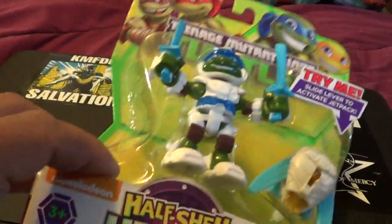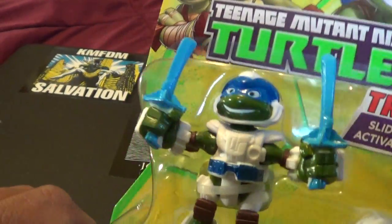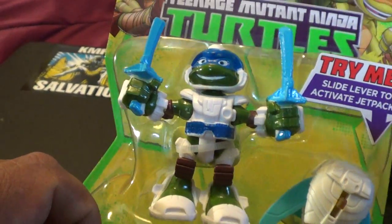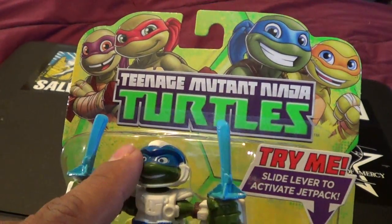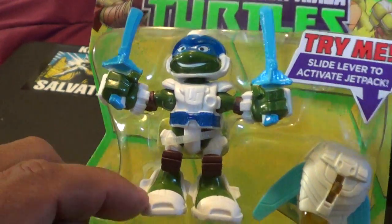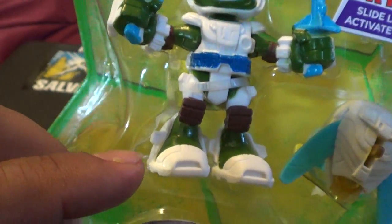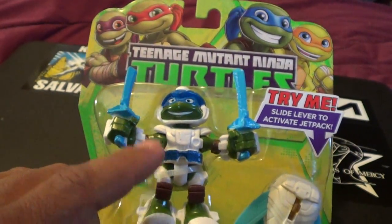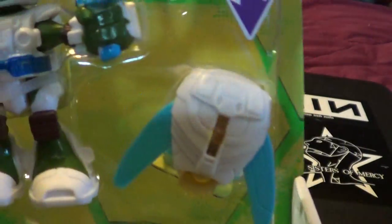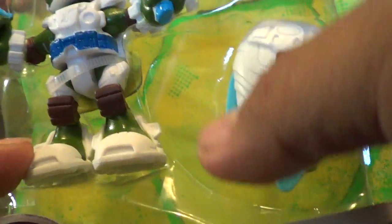So I heard these ones are out and these are brand new — kind of the latest work, along with the construction ones. Obviously the helmet is a little bit different compared to the original Dimension X turtles. But look, he actually put the feet up in the rocket feet kind of around his legs and everything. Kind of wish the original basic ones would've done that, but obviously they didn't. But you actually get this little jetpack, which is really cool.